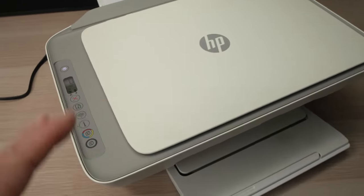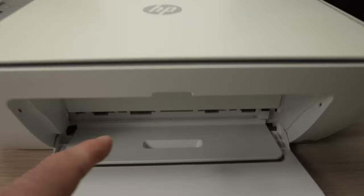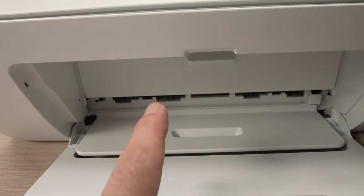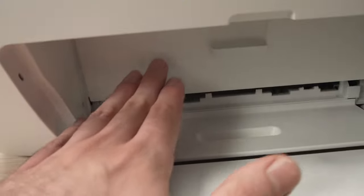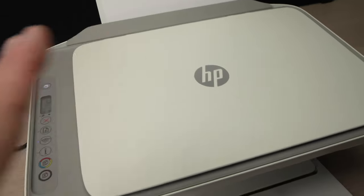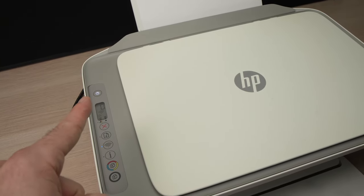Thanks for watching. I hope this was useful. If this didn't solve your problem, check your ink cartridges to see if they're installed properly, and check if the door is closed properly. Usually just by doing everything shown here, it should fix your power button blinking.